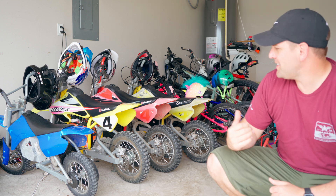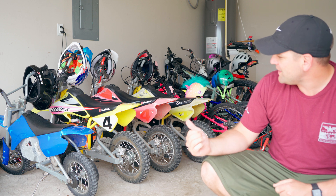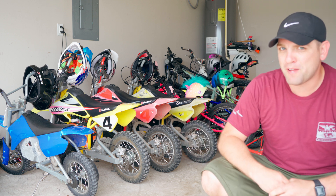Hey nerds, this is Chris. I just recently discovered these little Razor motorcycles. I've got an MX350, two MX650s, and an MX500.